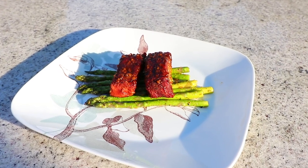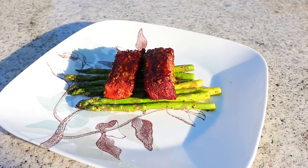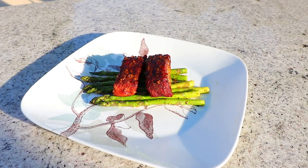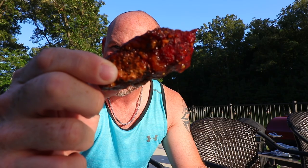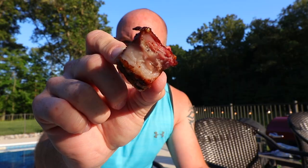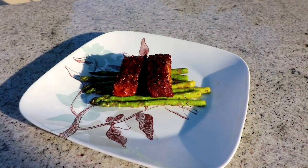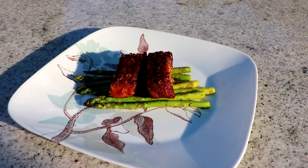I took these Korean barbecue style country ribs up to about 202 degrees and they were just as tender as you can imagine — absolutely perfect. The taste was just real sweet with a little spicy finish, and so tender and juicy. These country style ribs are absolutely phenomenal. They're simple and easy and they're really good for a weeknight style barbecue dinner.